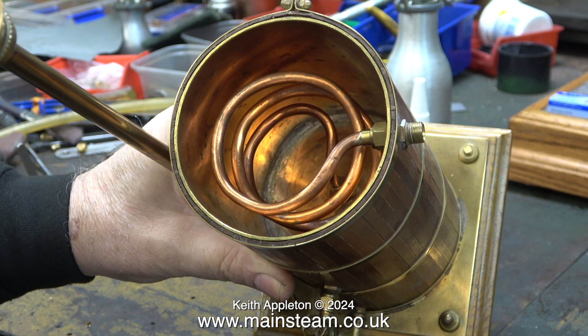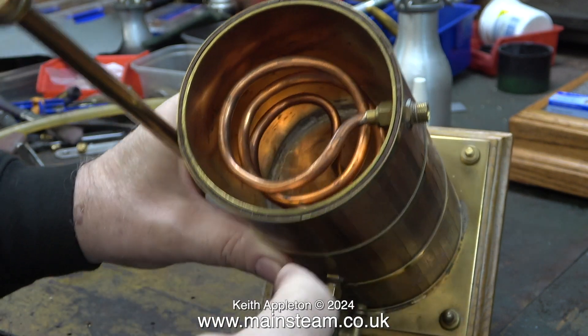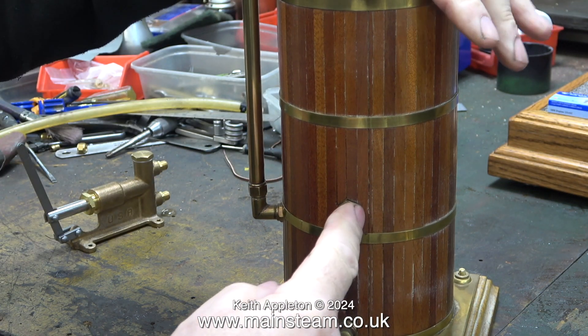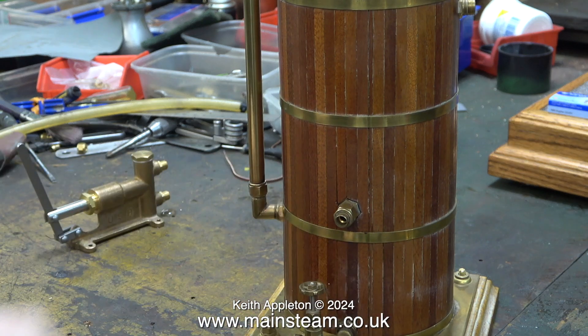Over now to some live workshop audio as I attempt to explain to Andrew how it works. Exhaust from the steam engine goes down the coil and into the bottom, and the water comes out here to the pump, because you fill the top half with water and then the bottom part is the condenser. You can drain the condenser by using this tap.